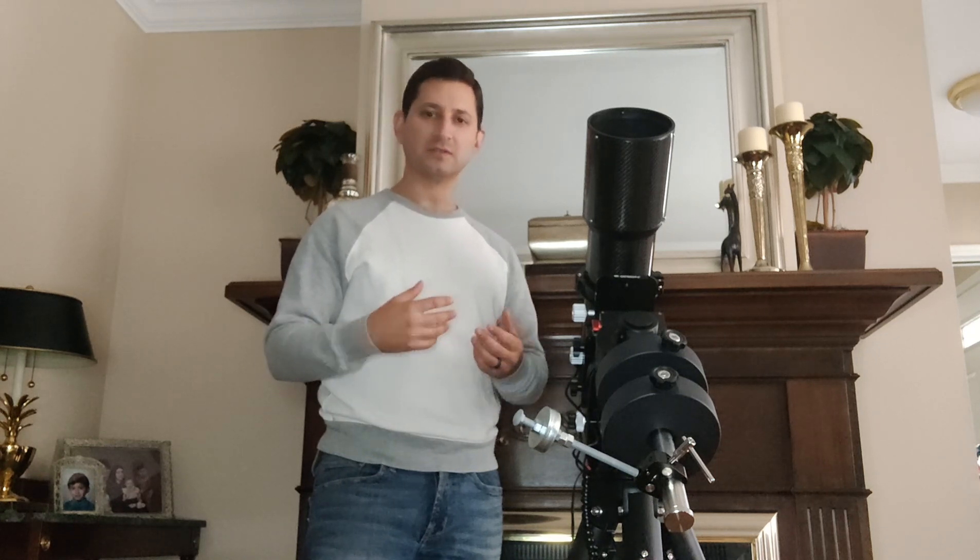I did come across another little problem — well, I call it a fairly major problem because it was really affecting my tracking accuracy. I wasn't happy with the way the mount was tracking. This is the EC version; it's supposed to be able to track unguided, and I was not getting very good results.